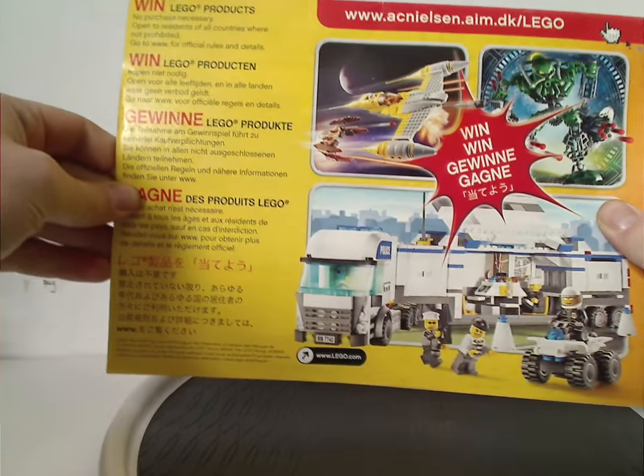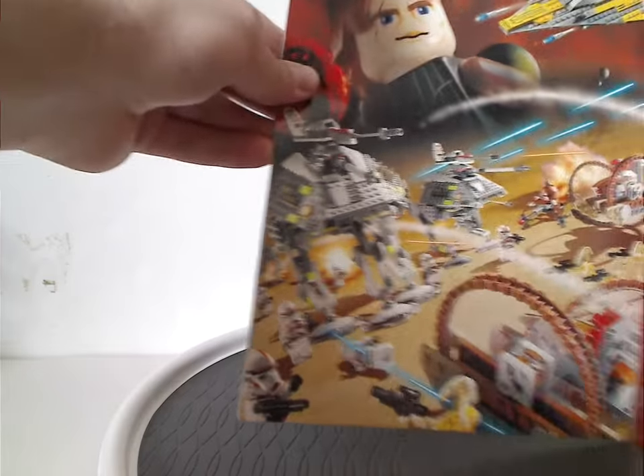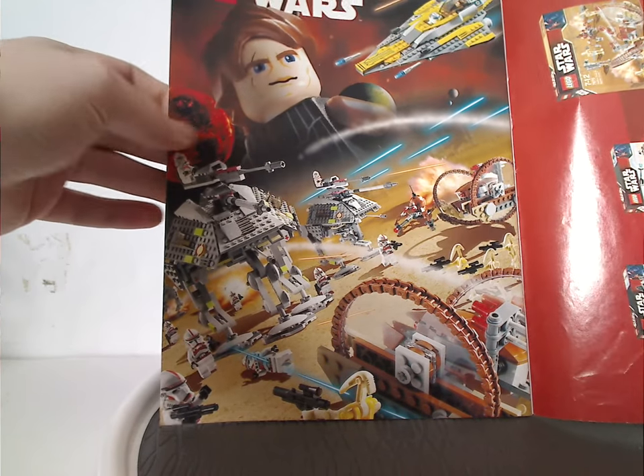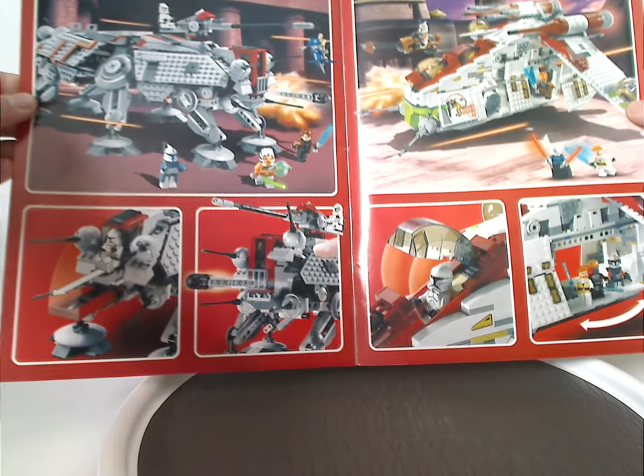On the back of the other manual there's an online survey, an advertisement and application for Lego Club, an ad for the winter wave of sets from the time, a Star Wars Clone Wars style promotional poster, and an ad for two of the sets with their features.